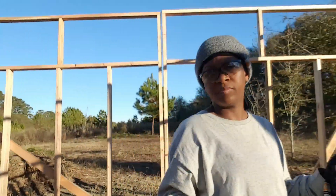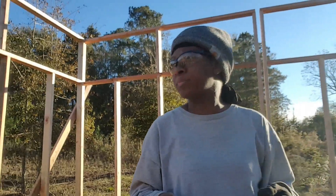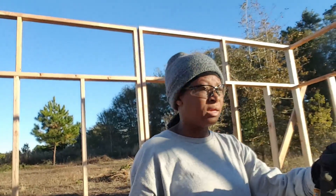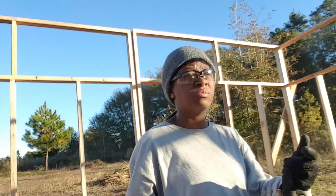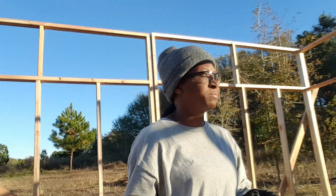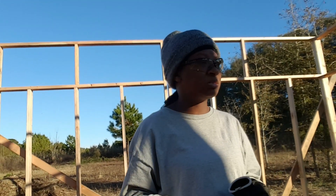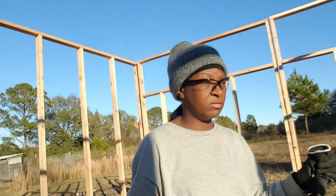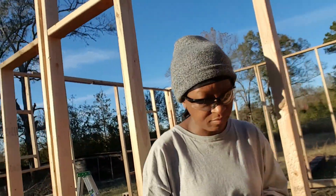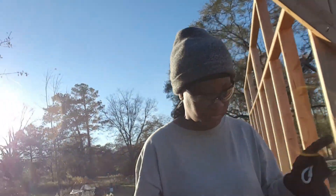Walls are up all the way around. I don't know what's going on with my camera — when I put the camera on for the other side it wouldn't record. I just realized after all this time I hit record and there was nothing there. That's awful because I wanted you to see how I was able to get this up, but in any case it's up.